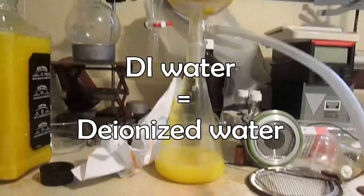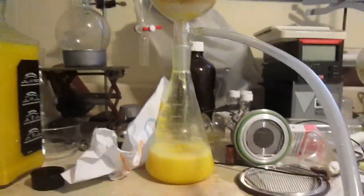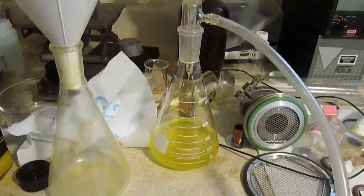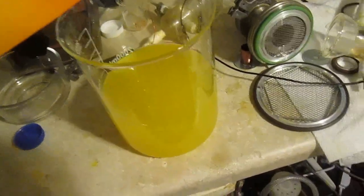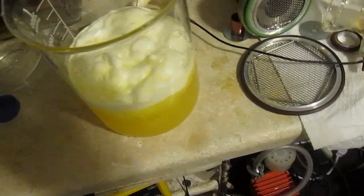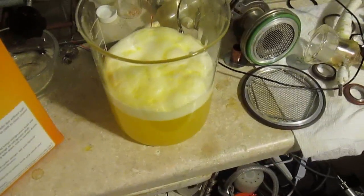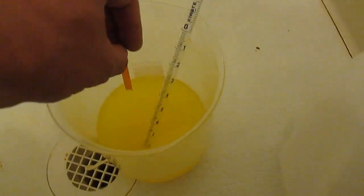The smell is between rotten meat and old urine — it's remarkably unpleasant. Let me do several rinses with DI water. Here's the filter in the large beaker, and let's add a little bit of sodium bicarbonate to neutralize the acid — not too fast so it doesn't foam up.